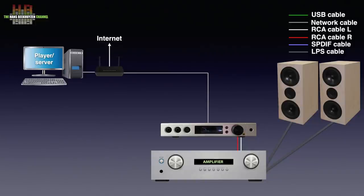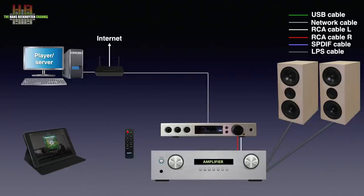Remote control of volume, input selection, filters and standby can be done using the very nice-looking metal remote control. Controlling the streaming functions is done by using a smartphone or tablet, depending on the way you choose to work.